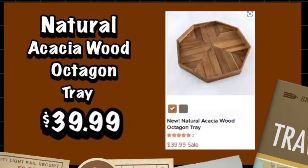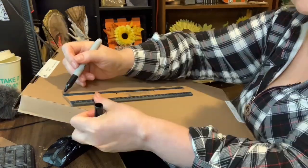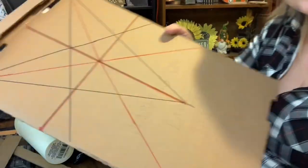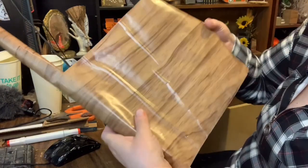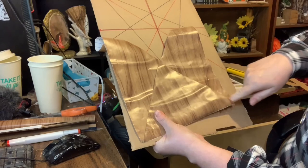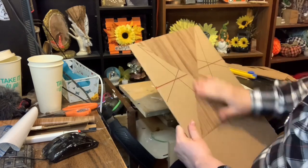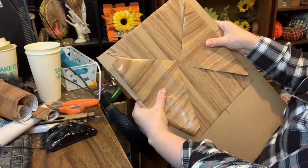For my next DIY I checked out the Kirkland's website and I found this natural acacia wood octagon tray. Using some cardboard that I had on hand and my ruler, I cut off the sides of the cardboard box because I was going to use them as the sides of the tray. Then using some shelf liner paper that was wood color I added it on where I had made the pattern to fit the triangles — here's how it looks so far.